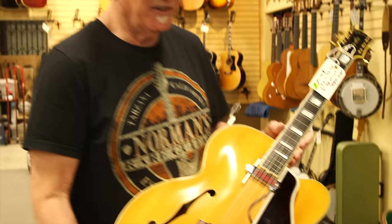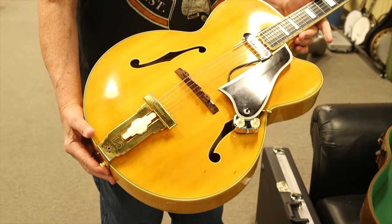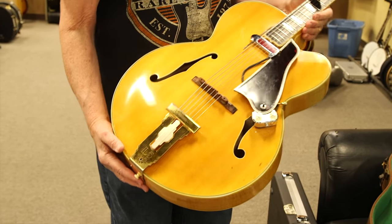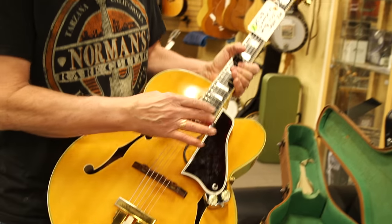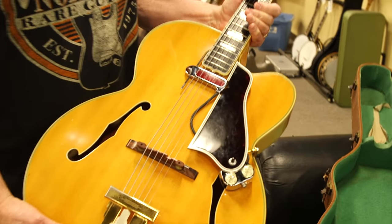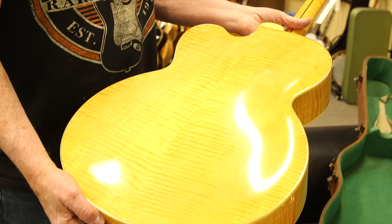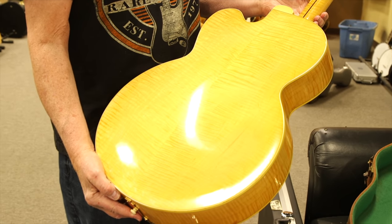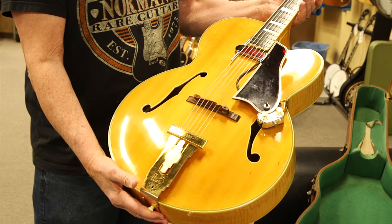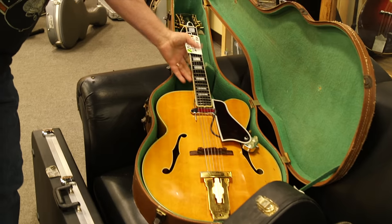Here we are again — Vintage Guitar Minute. This is a 1958 L5 blonde cutaway, just amazing. Ebony fingerboard, spruce top, maple sides and back. It's got a DeArmond pickup on it. This is just a thing of beauty — look at this back. This is just incredible, in its original brown case. I'm a real lover of L5s and Super 400s in blonde in particular.